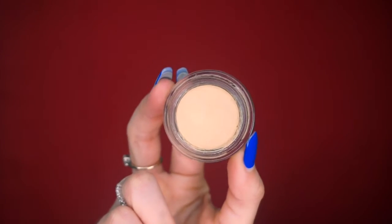Next, as always, I'm going to start off with the eyeshadow primer. This is the MAC Soft Ochre Paint Pot. I'm going to go ahead and put that on both my eyelids just to prep them for the eyeshadow.